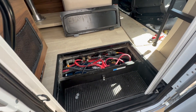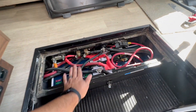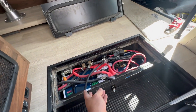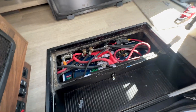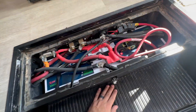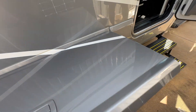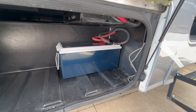JD — fans of the channel will know — is another guy who helps us out and he did all this work. We pulled out two of the Battle Born or Dragonfly batteries that were in here. I don't know if that was from the factory or a customer upgrade, but we got those out — going from 200 amp hour to 600 amp hour in the same space. We didn't even have to cut anything here.